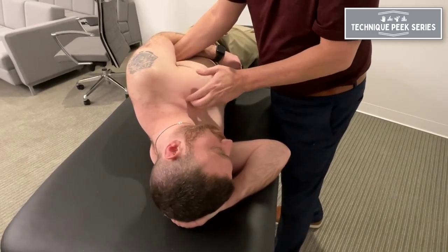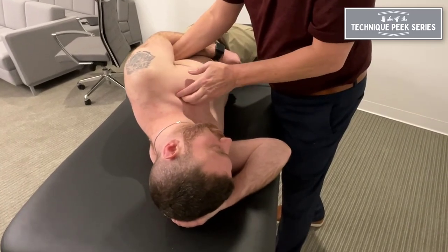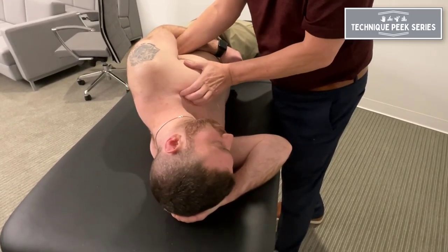Before you do that, you might also look into the subclavius, which gets very tight and pulls the clavicle down.